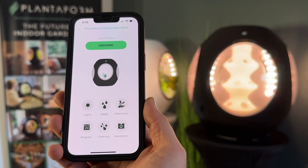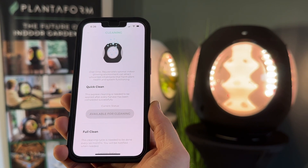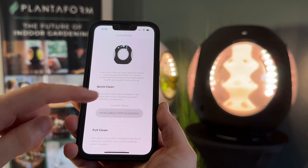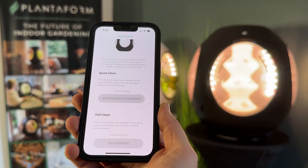Open the Cleaning page to access the guided cleaning process. Here you'll find the cleaning instructions — Rejuvenate recommends running a quick clean after every harvest and a full clean after every six months to ensure that your system stays in top condition.